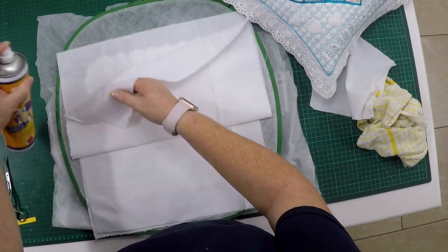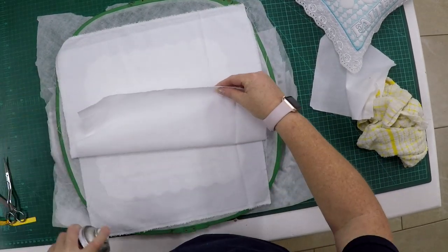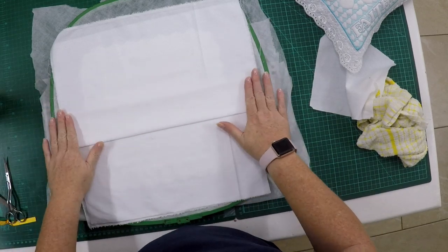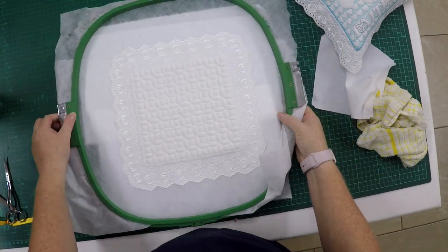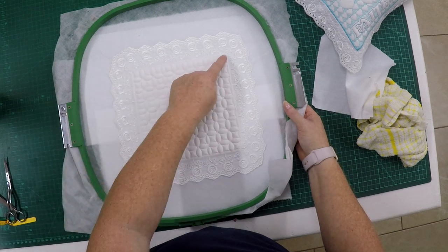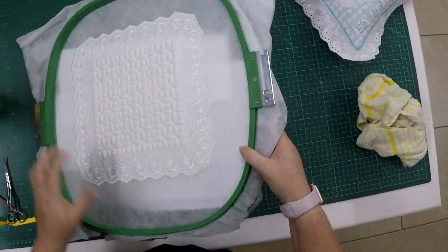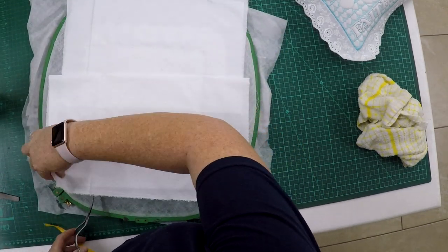If there's any loose fabric at the back you can just secure it with 505 spray because you're going to turn the hoop now so that everything stays put. If needed, add some pins to make sure it stays in place. Put it back in the machine and stitch the next step, which will be a zigzag stitch so that we can then trim away the back fabric. Our back fabric is now secure, so go ahead and trim away the extra fabric.